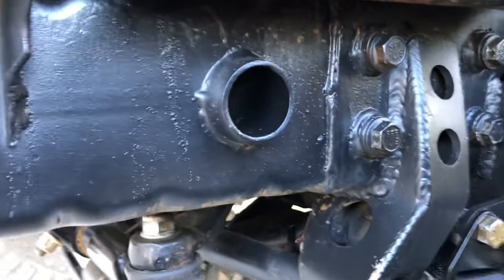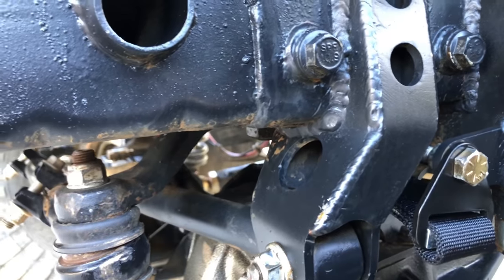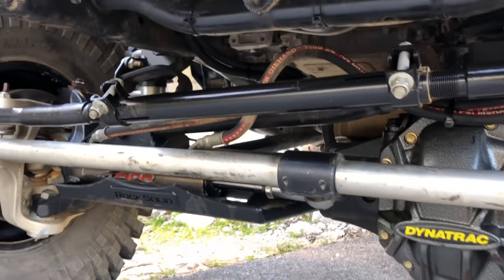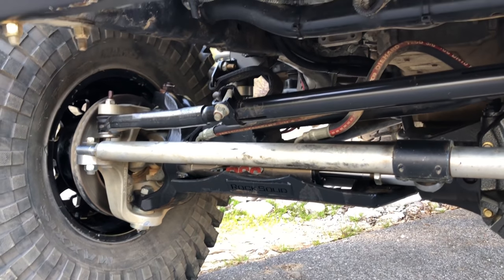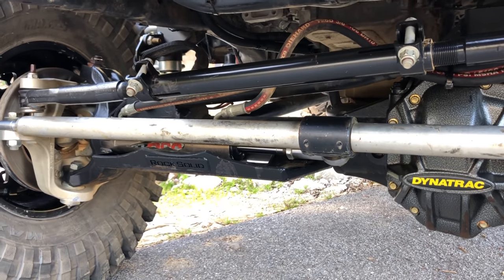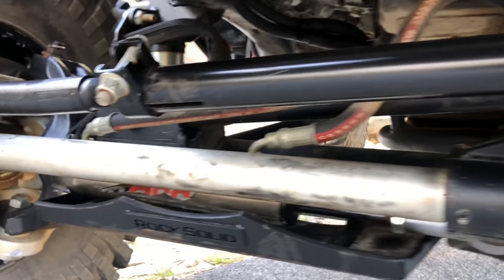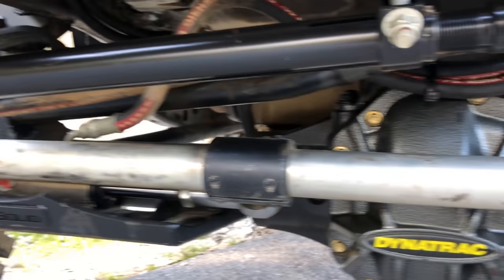This is an RPM Steering track bar relocation bracket. It has the Yeti bottom mount XD drag link, a 7075 custom tie rod with Barnes offset heim joints. You can see the PSC ram there — it's been recycled a few times throughout the build.